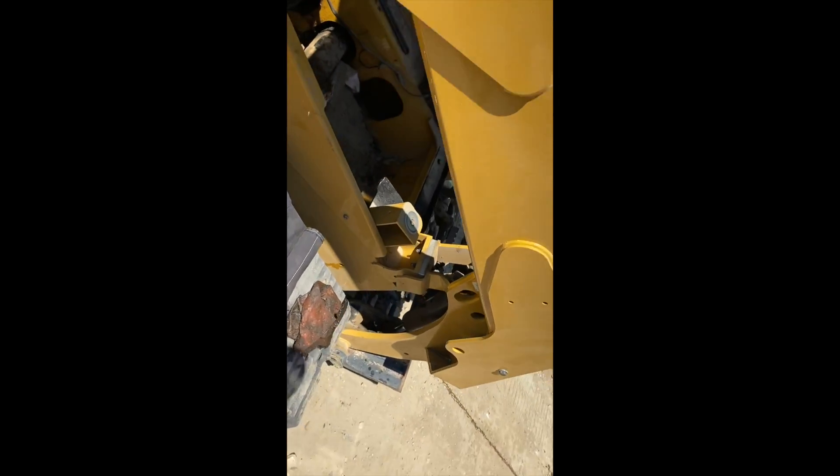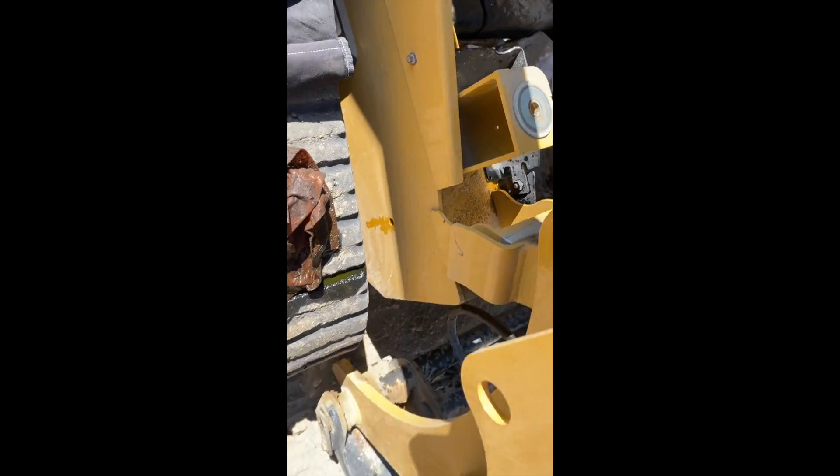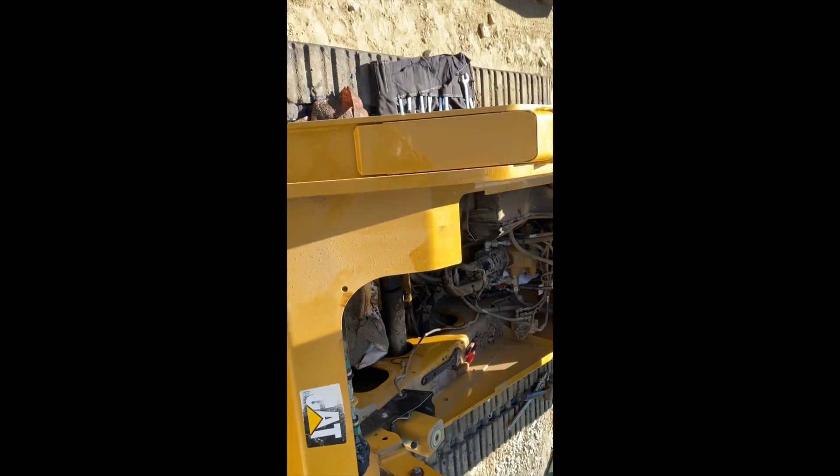When it blew, I was tracking backwards and it actually pushed right up out the seam between the cab. I saw it drip down the front — I was like, okay, definitely blew. So you know how much pressure runs through those lines and how much force they put out — it's pretty crazy.